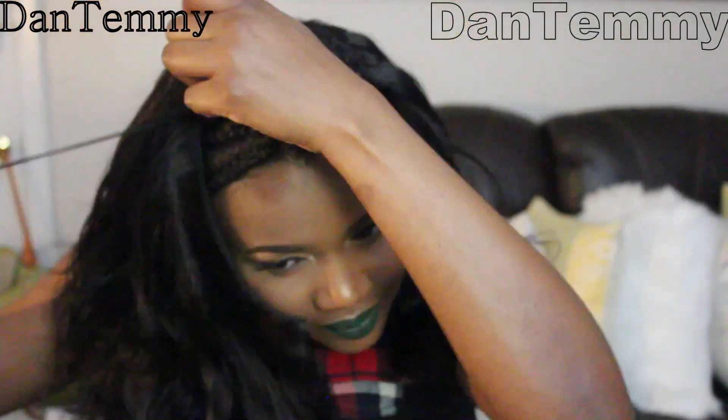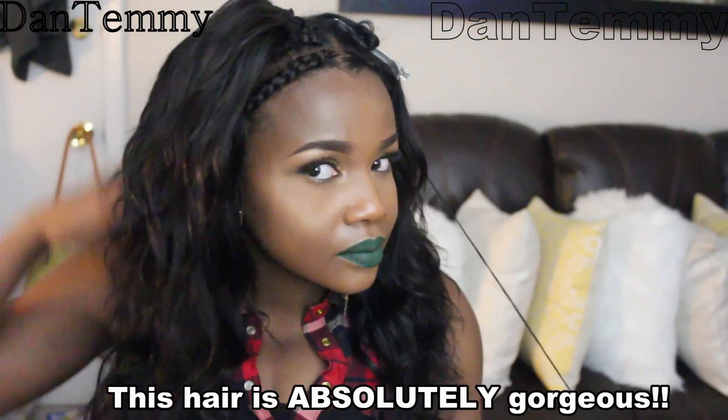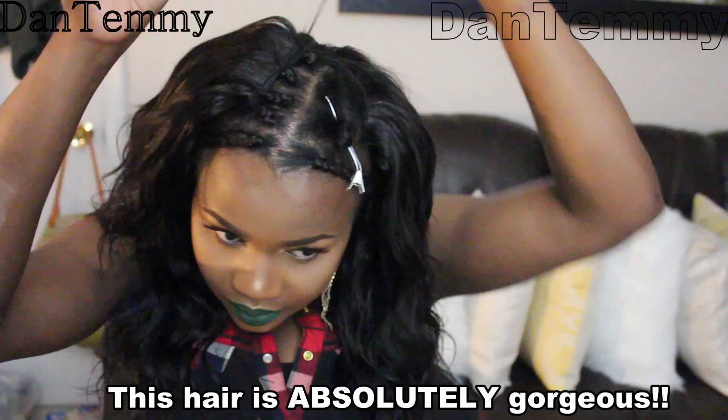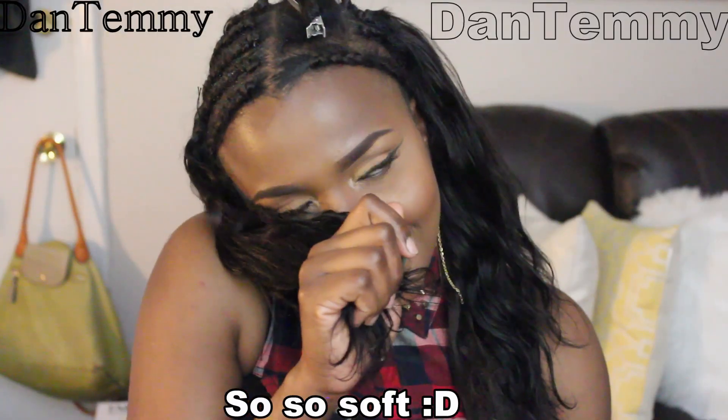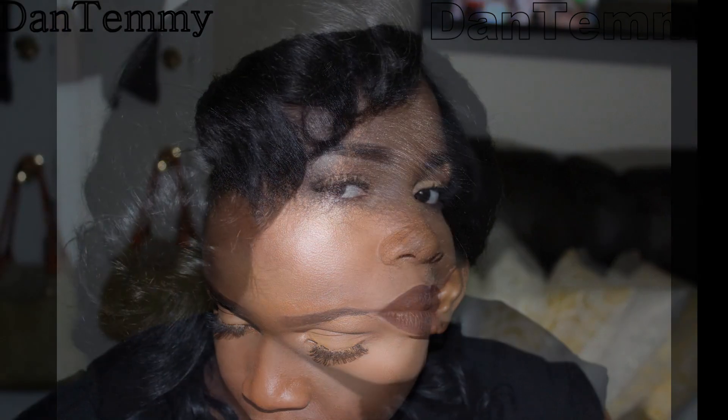I went ahead to install it — I have a separate installation video, I'll put the link below. As you can see it's absolutely gorgeous, so soft. This is how the head turned out the first day I installed it — beautiful! It didn't tangle, it didn't knap at the neck, it's shiny and bouncy. I still didn't put any lotion or oil.